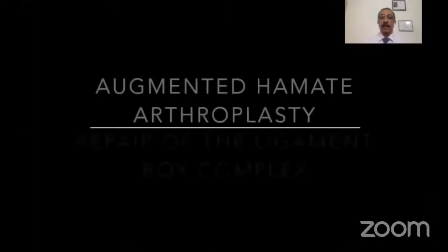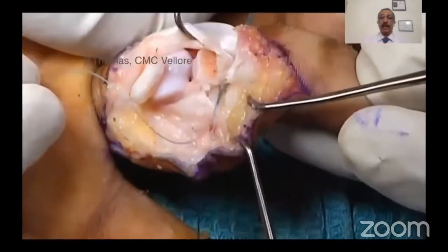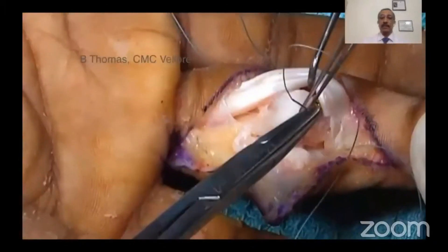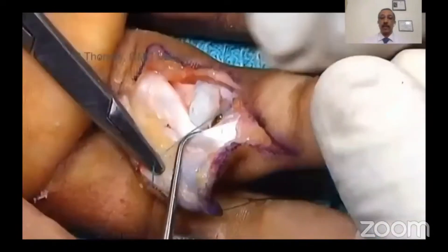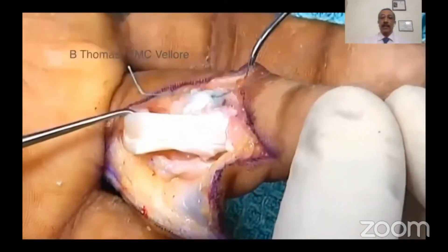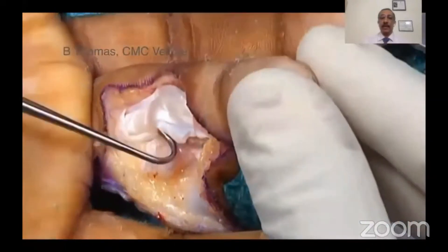Our modification uses a transosseous drill hole through which a hypodermic needle is passed, and then an Ethibond suture is threaded through this to reattach the volar plate to the hamate graft, as you can see in this video. Once the volar plate is reattached, the collateral ligaments on either side are repaired to the volar plate, ensuring reconstruction of the ligament box complex.